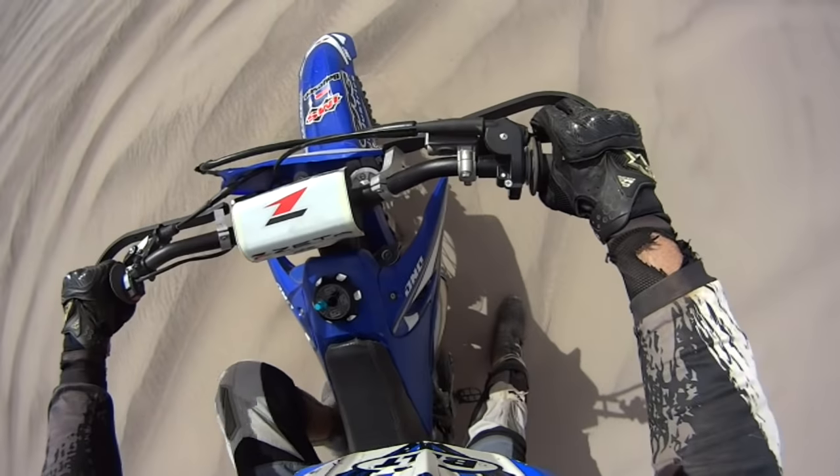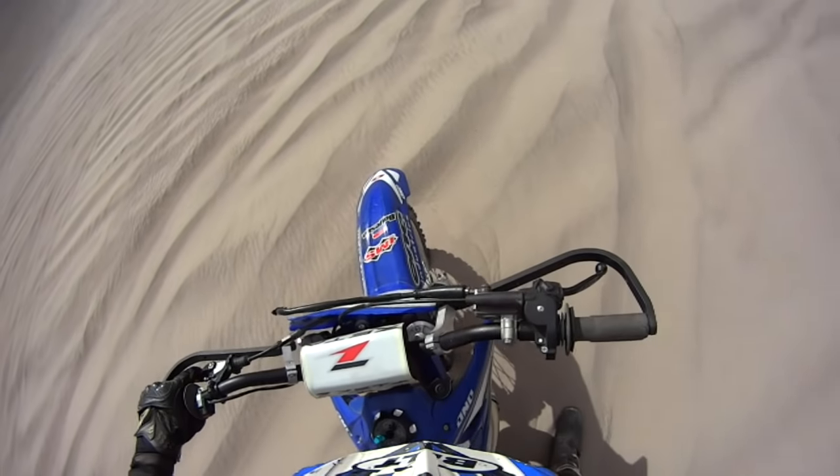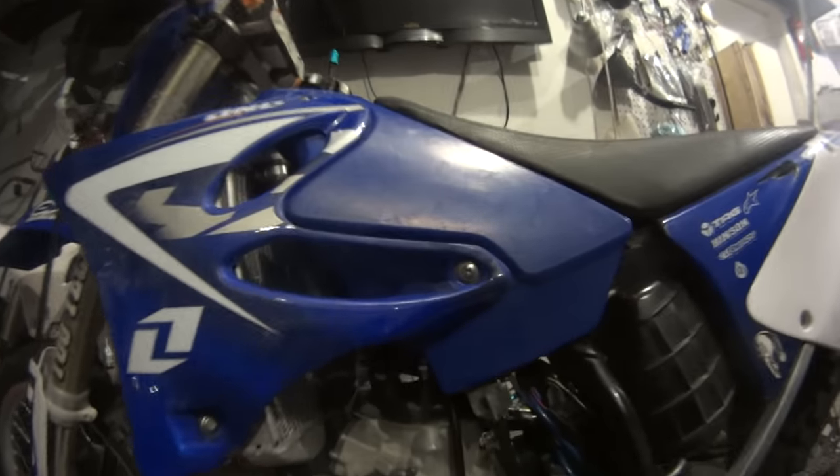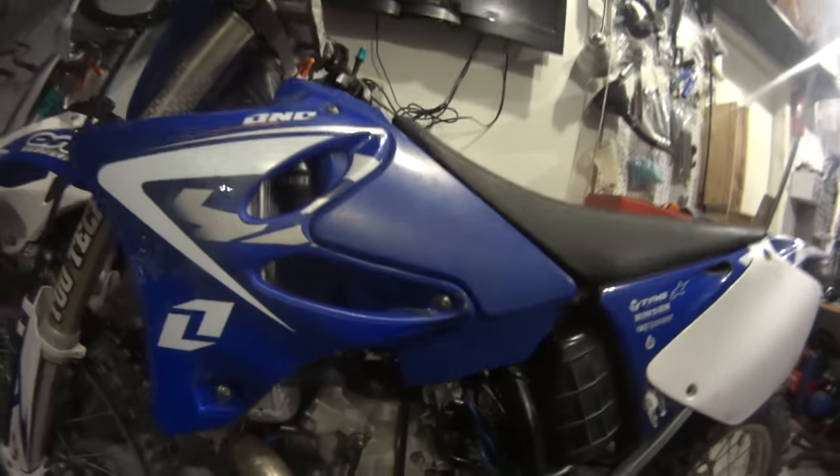That's not good, oh shit. Seized the engine I think. So as you can see, the piston blew on this bike, so you have to take it apart.